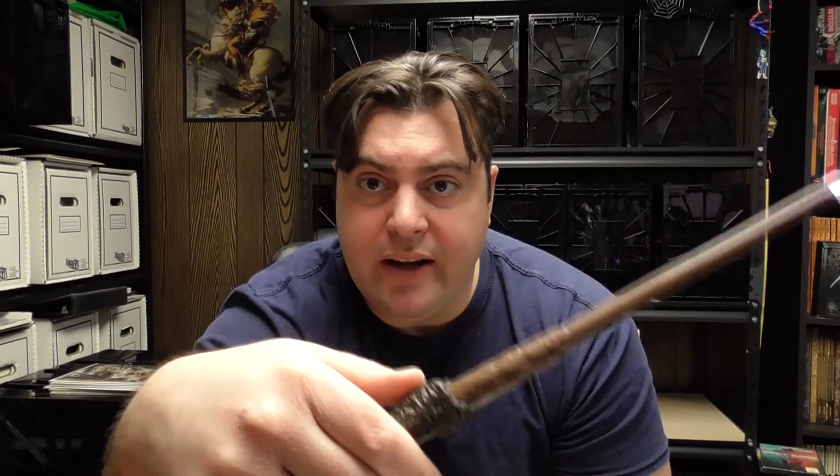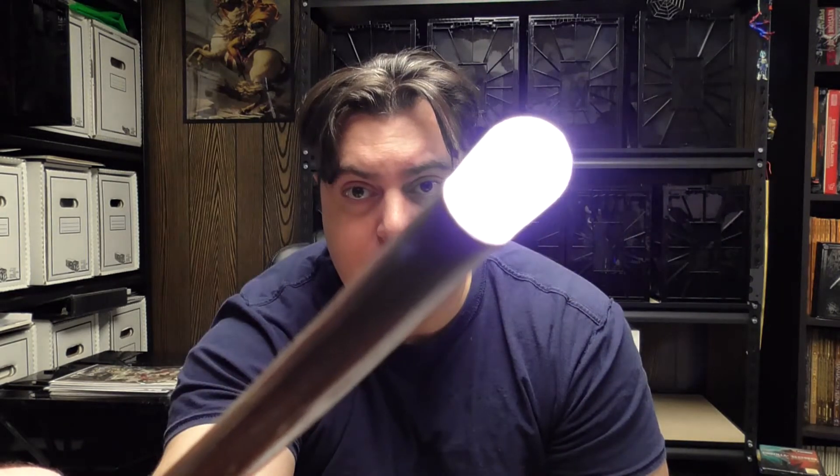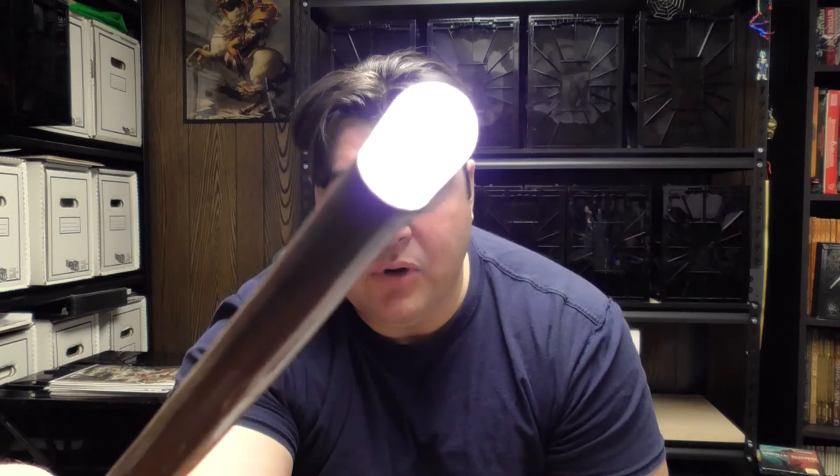Once the batteries are in, you activate the wand by just flicking your wrist, and that gives you the illuminating tip. There's also a button on the wand handle that controls the light intensity. You hold the button down and it cycles from dim to bright and vice versa — dimmer and brighter, and that's it.